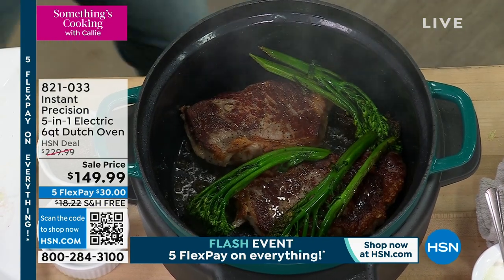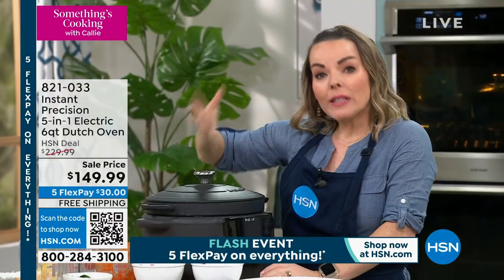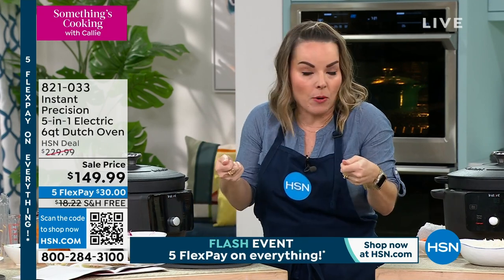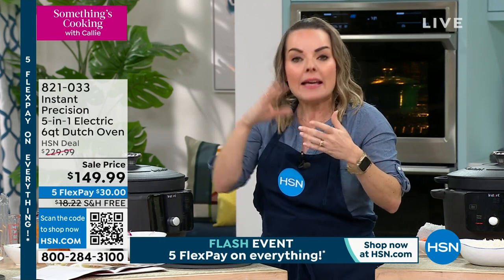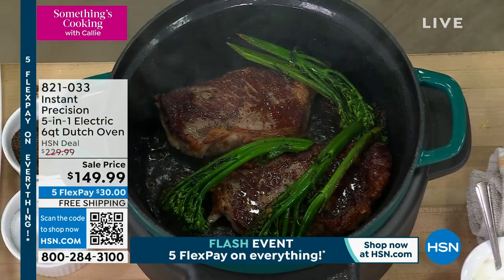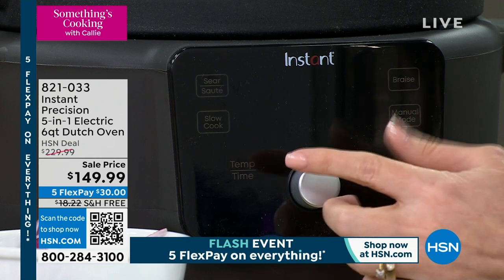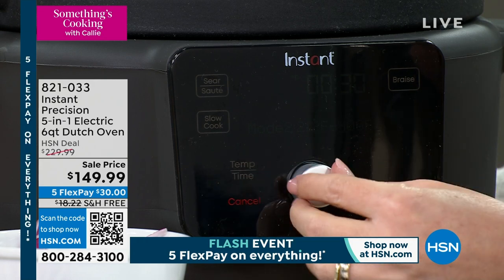There are times I don't even turn my stove on — I use this. And I love that it's one-pot cleanup. It's this beautiful cast iron, but remember it's ceramic — because you have that enamel interior, it's going to be super easy to clean, unlike a lot of cast iron. Traditional cast iron can be persnickety — it does rust and you have to season it. This being cast iron with ceramic nonstick enamel is a match made in heaven.